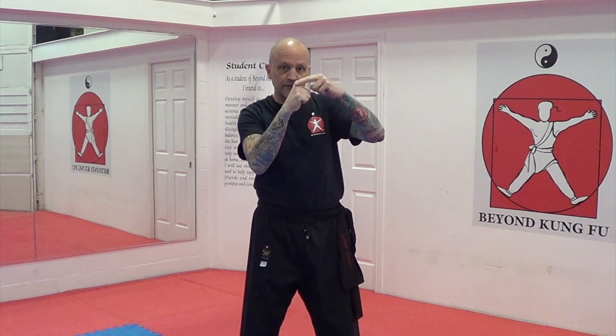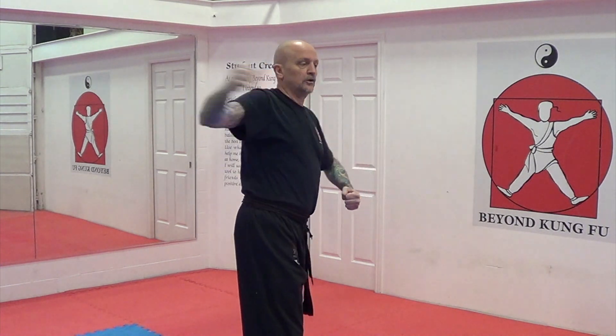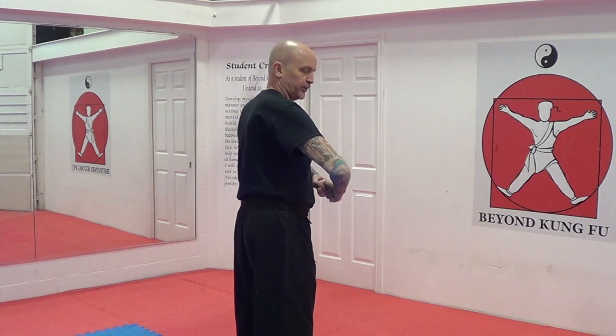Hitting with the back of the first two knuckles — fists must be tight. Strike. You are not looking for a ton of power; you are looking for snap. This is a stun. Strike, bring it back.